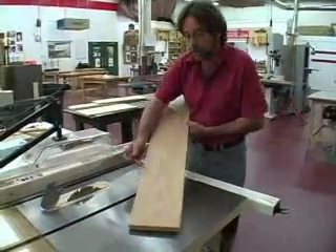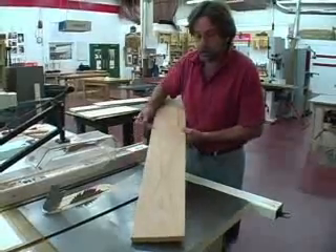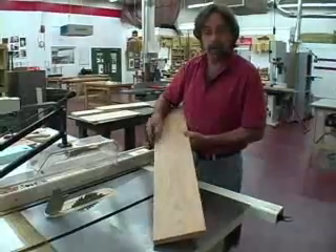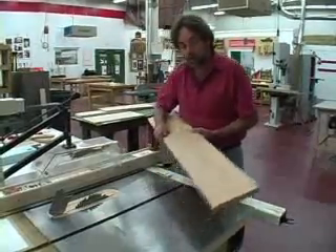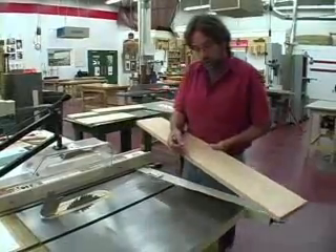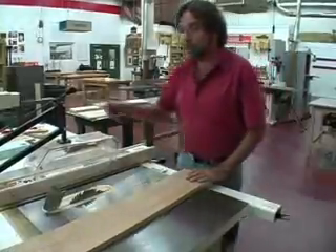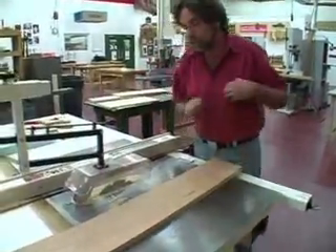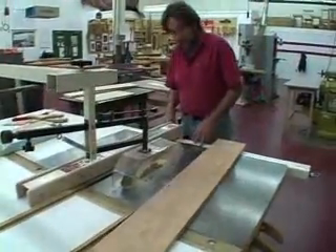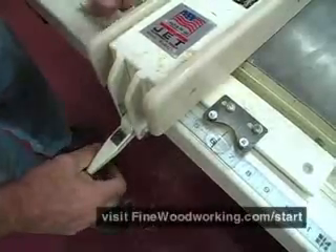Any cut on the table saw is usually either ripping, which is cutting with the grain, or cross cutting, which is cutting across the grain to length. We're going to start with ripping, making sure our straight edge is against the fence. I've got a splitter and a guard here and neither one will get in my way for this cut, so we'll definitely use it. I'm going to rip this board at six inches.